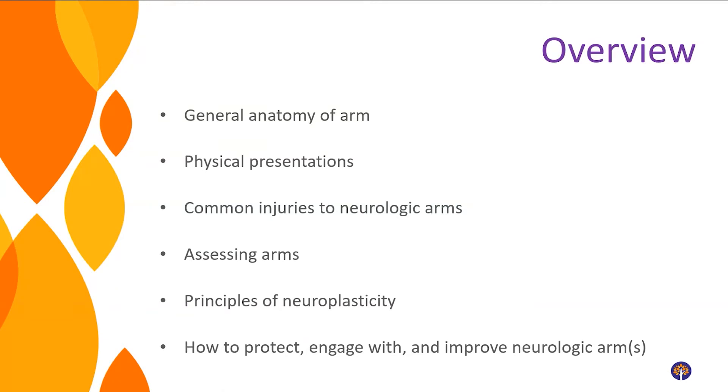I'll be referring to upper extremities and arms as your neurologic arm, neurologic shoulder, or neurologic hand. That just means someone who's had a stroke, brain injury, or spinal cord injury still has their arms and hands — it's now a neurologic limb. Those are some vocabulary words we're going to be using today.